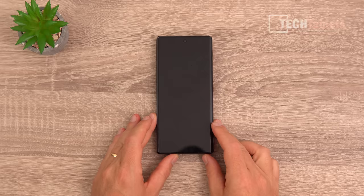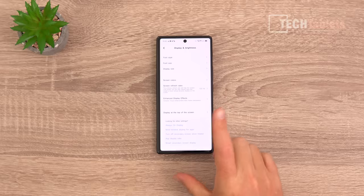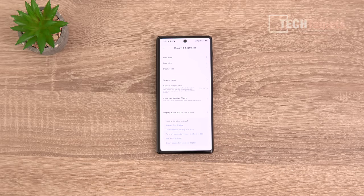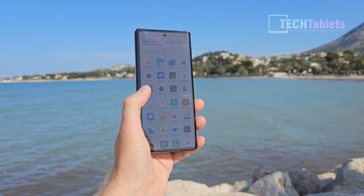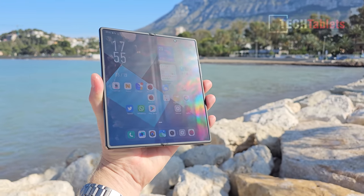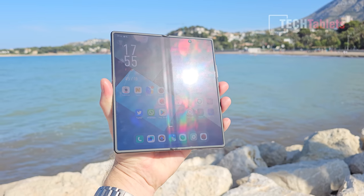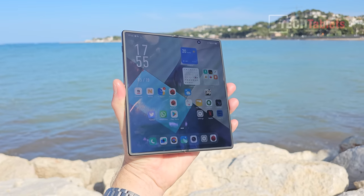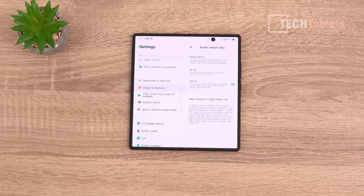Both the outer and inner screens are 120Hz, which is great. The ultrasonic fingerprint reader is absolutely fantastic. Vivo claims 1,600 nits peak on the outer screen — I measured just over 1,200 nits — but it's readable in direct sunlight with no problems. The inner screen peaks at 1,800 nits claimed, and it holds that higher brightness longer than the Galaxy Z Fold 3 or 4.